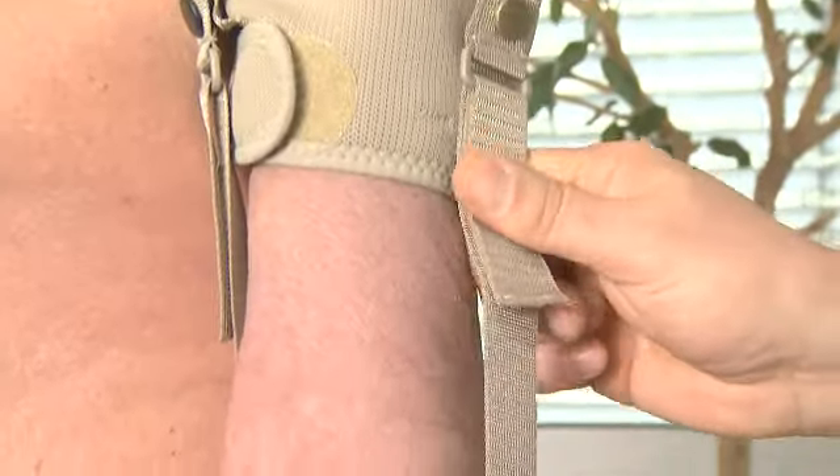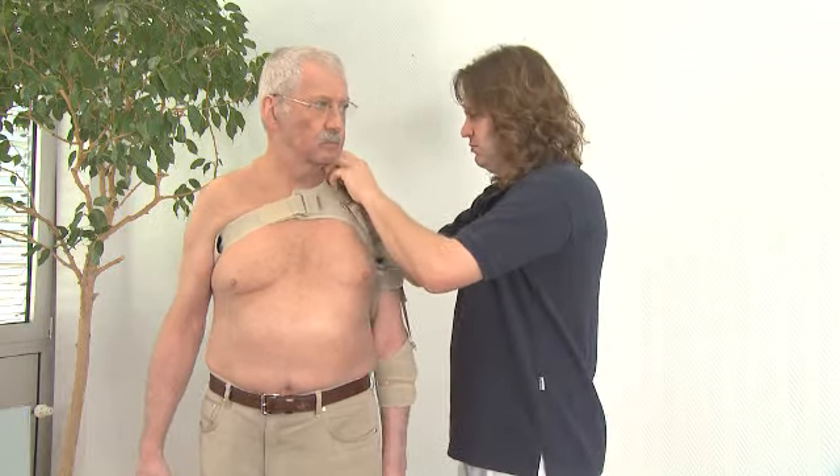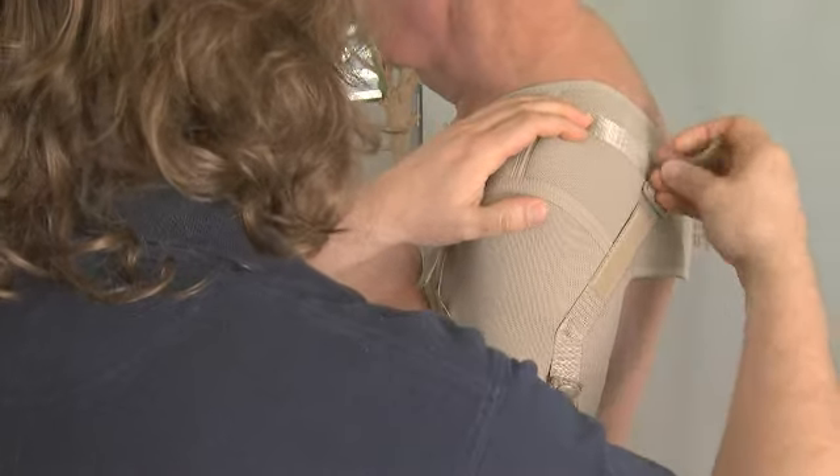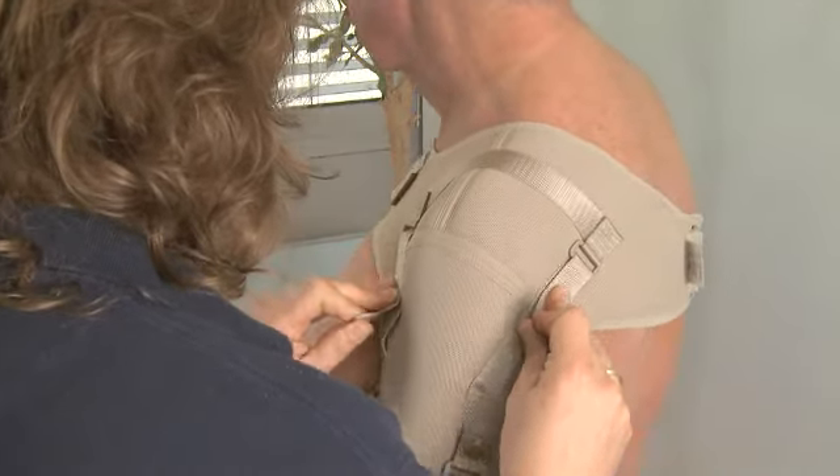Adjust the two straps on the upper part to lift up the upper arm in a correct position. If necessary, correct the product for perfect fitting.